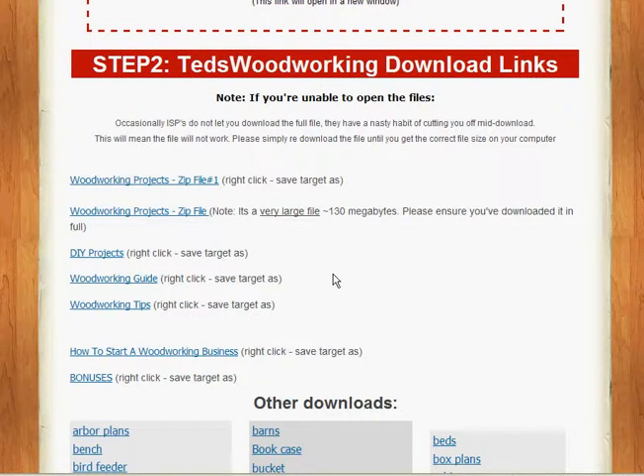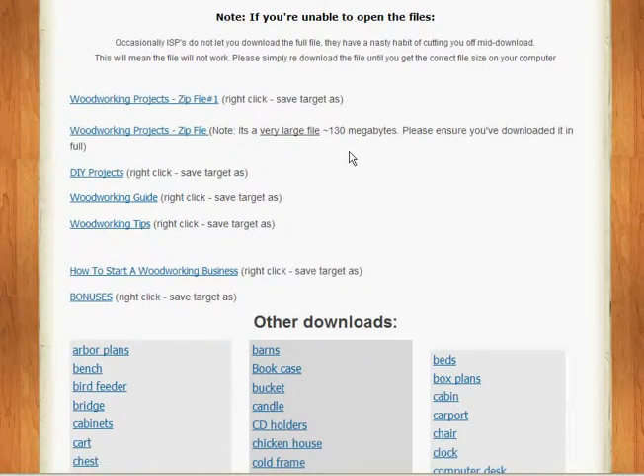Step number two: download links. Here we have all the projects and files for the plans in zip folders to download to your desktop. Simply download them, open them up — they're PDF format. You probably have it already, but if not, you can download the PDF reader off the web. Ted gives you the link for that download. You also get DIY projects, a woodworking guide, woodworking tips — I found some very interesting stuff in the tips section, quite a number of PDFs just in that alone.